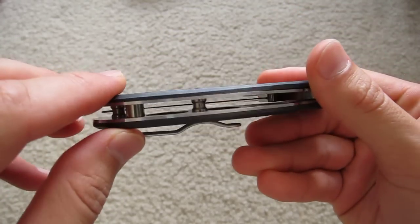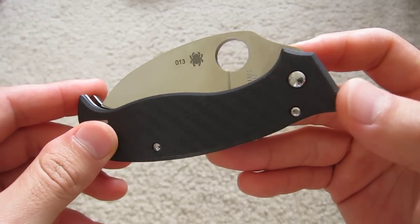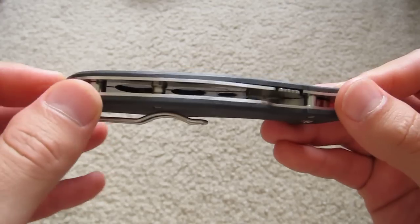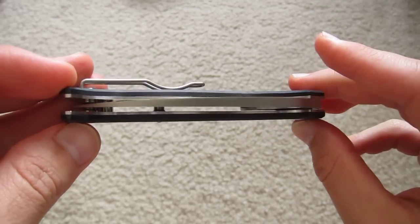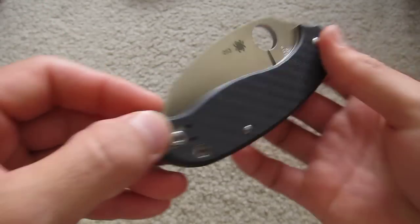Fluted lanyard hole — nice big lanyard hole. And you can see there as I turn it, the drilled-out liners. Very nice, saves a little bit of weight. Low-profile pocket clip. Just a cool knife.